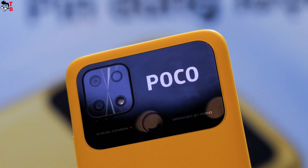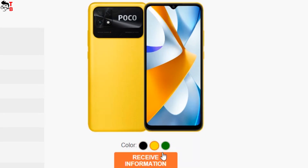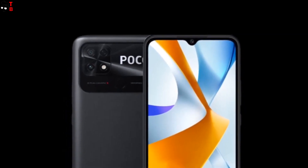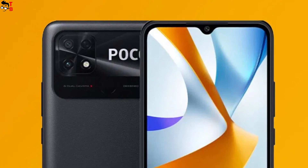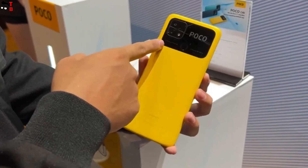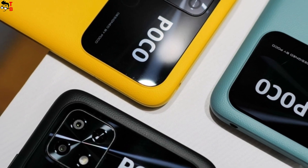The new Poco C40 smartphone looks similar to the other Poco phones. It is available in yellow, green and black colors. On the back, we can see a familiar camera design with Poco logo, a dual camera and flashlight. There is also a fingerprint reader on the back. In my opinion, it is located too close to the camera sensors, so you will often touch the camera instead of the fingerprint scanner. You will need to wipe the camera every time before taking pictures.